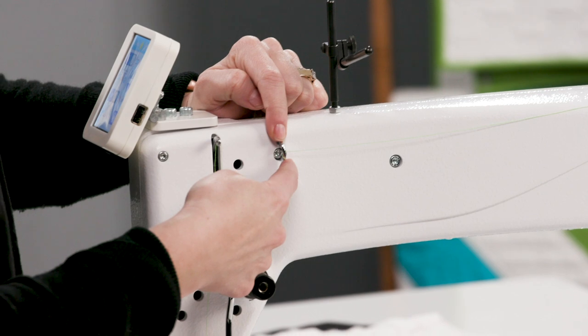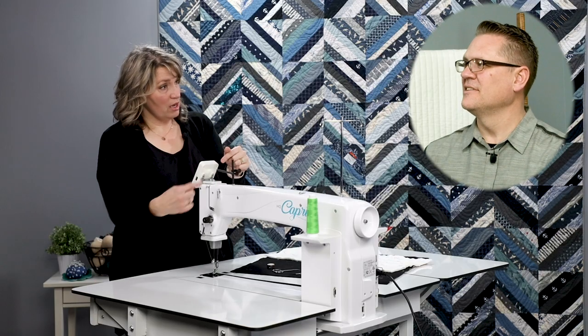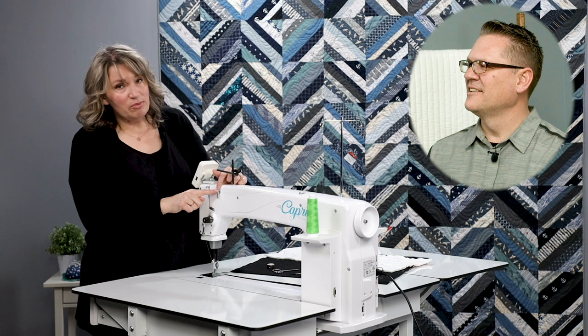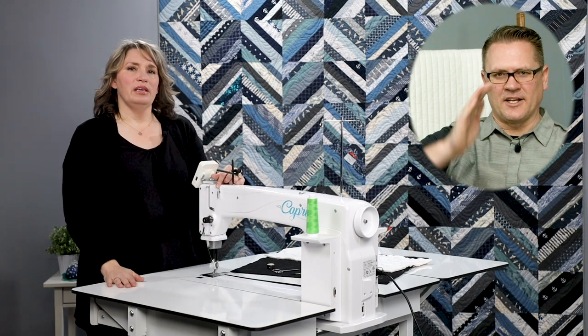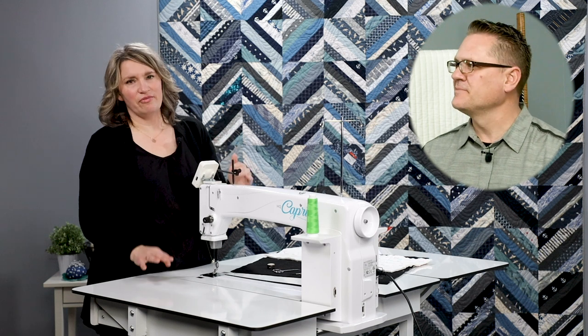This three-hole thread guide, we thread from the back, loop around, from the back, loop around, and from the back — what I call barber pole style. Depending on which thread you're using, it may depend on how many holes you thread through. Sometimes you come through from the back, go straight down, through this way, straight down, and then back through the last hole — that would be like a serpentine. The trick is figuring out what gives you the best tension with the thread you're working with. For basically straight across the board, we recommend the barber pole — always try that first.